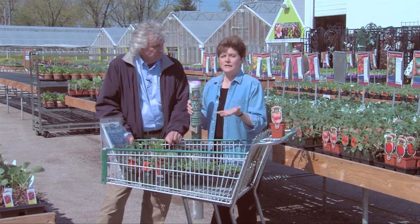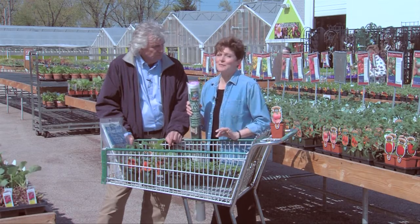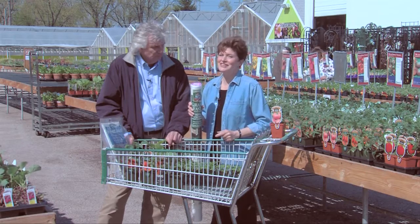Our soils are warm enough now that it'll protect them, but you could still get that nip. And that's what we tell you: if you plant early, you'll plant often.